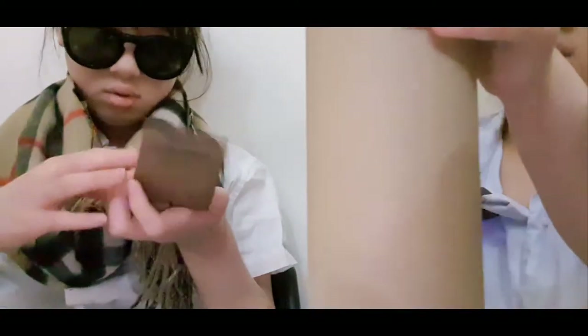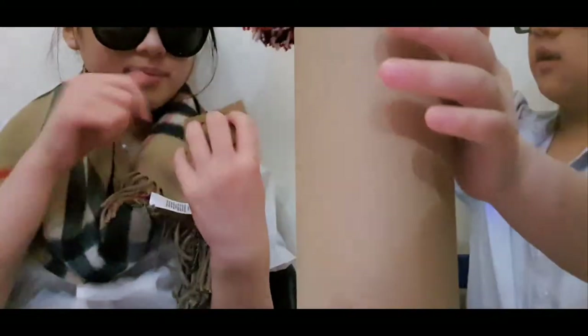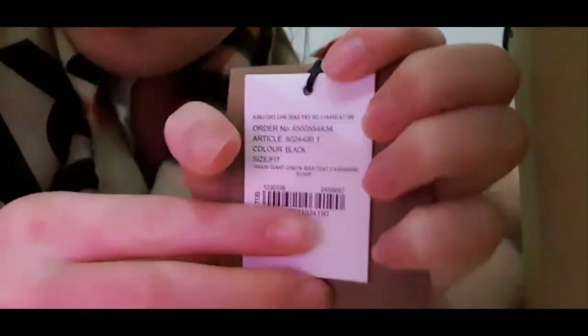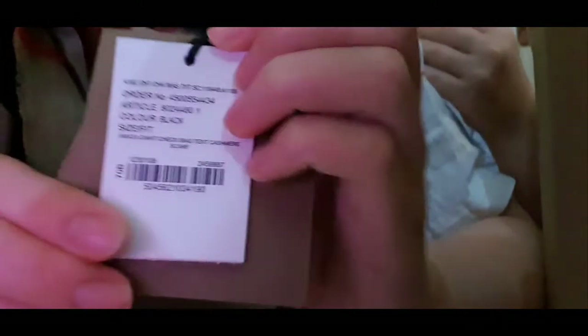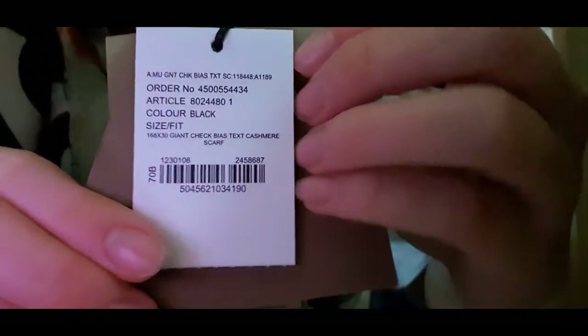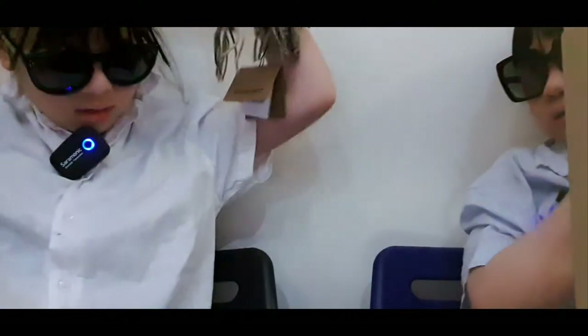Okay, next we're doing this. Show us — look. Wait, show what it says. So this is what it looks like. It's the giant check bias text. So what about this? Let's do that one though — the red one. Oh, here we go. Should I just open it? This is the one that I just opened. So this is what it looks like. Yeah, it looks like this.